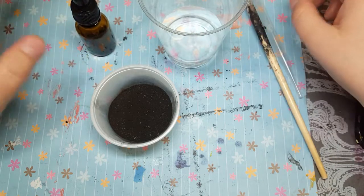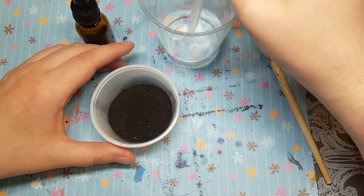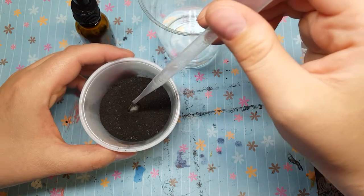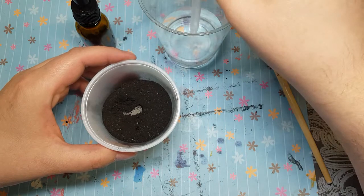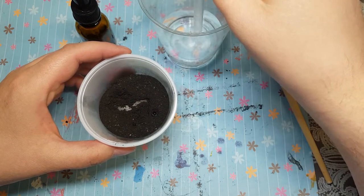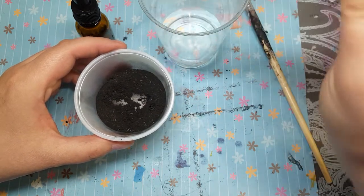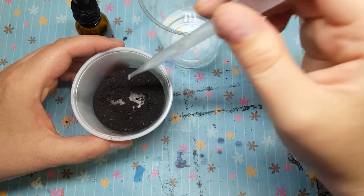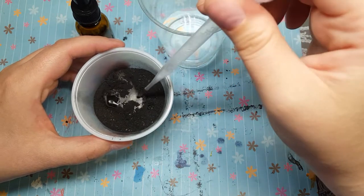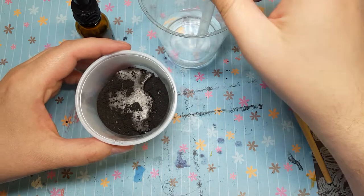From what I understand, you take your distilled water and add enough of it to the charcoal powder to cover it, but not much more. If you want a darker ink you add less water, and I'm just doing this little pipette by pipette. I don't want to add too much because I'd like a really dark ink.